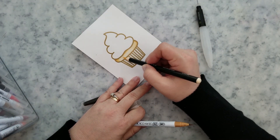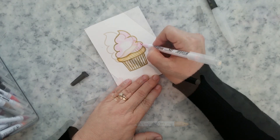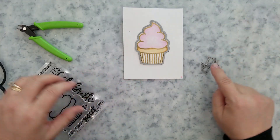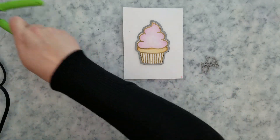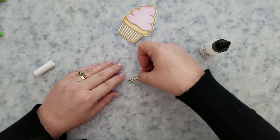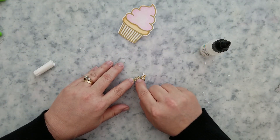I ran this through the die cut machine with the coordinating die, and while I was over there I went ahead and ran the small word die suite that comes with the set through the machine with gold glitter paper, plus a few extras with white cardstock to allow me to stack these together for dimension.